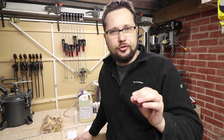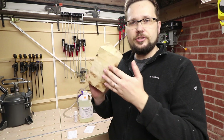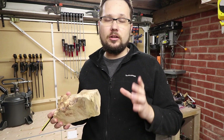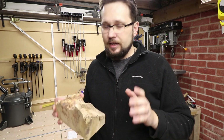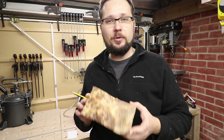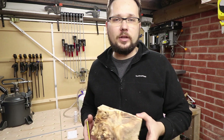One thing that the stabilizing process does not do is fill any voids. If you had some voids inside of a block it will not fill them in unless they're microscopic tiny voids — anything larger, this is not the product for that. If you want to fill voids in a piece of wood you just use a normal casting epoxy.